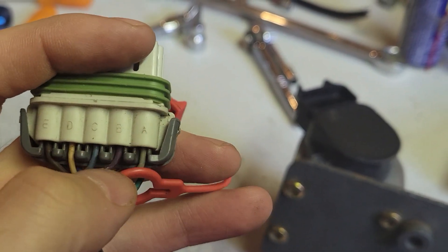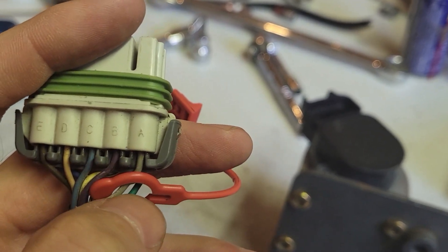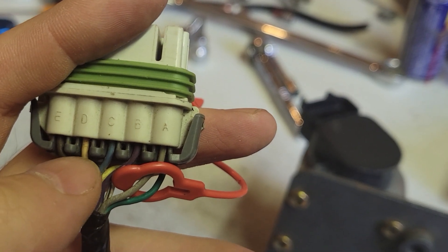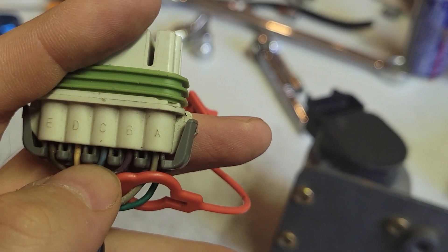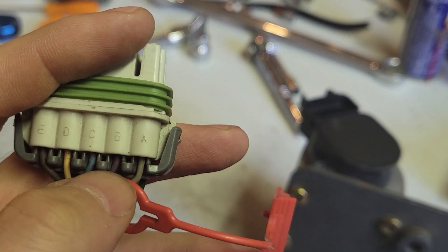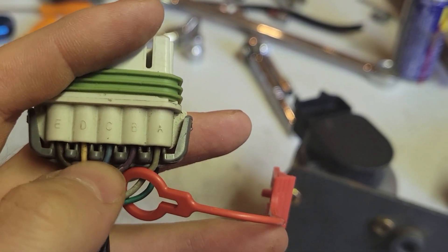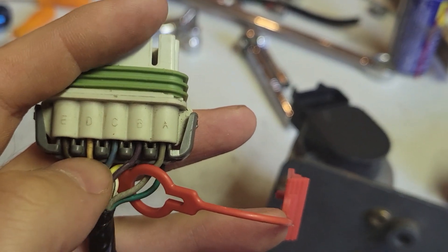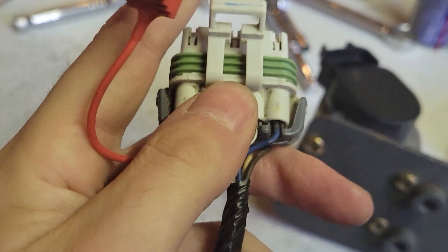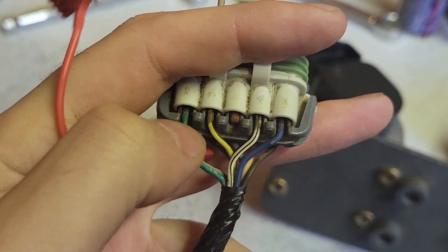Taking a look at these wires here — apparently here's how it goes: E goes into A, A goes bye-bye. Then I think B goes to D and D to B, something like that. So these are the four that do stuff. Apparently this gray one's gone when I'm done. And on the front side, we only need the white and the blue — they stay. The yellow and the green are gone.